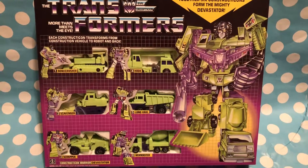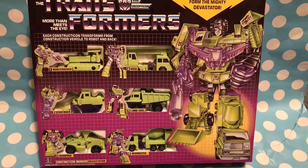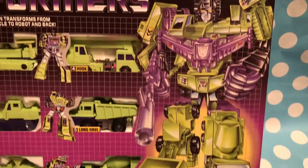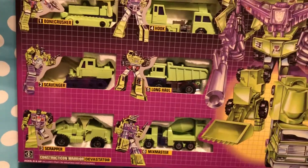I wanted to show you this because these have saturated the market over the past several years, and those of you interested in purchasing it need to be aware that yes, while they are case fresh looking, sometimes it's too good to be true.